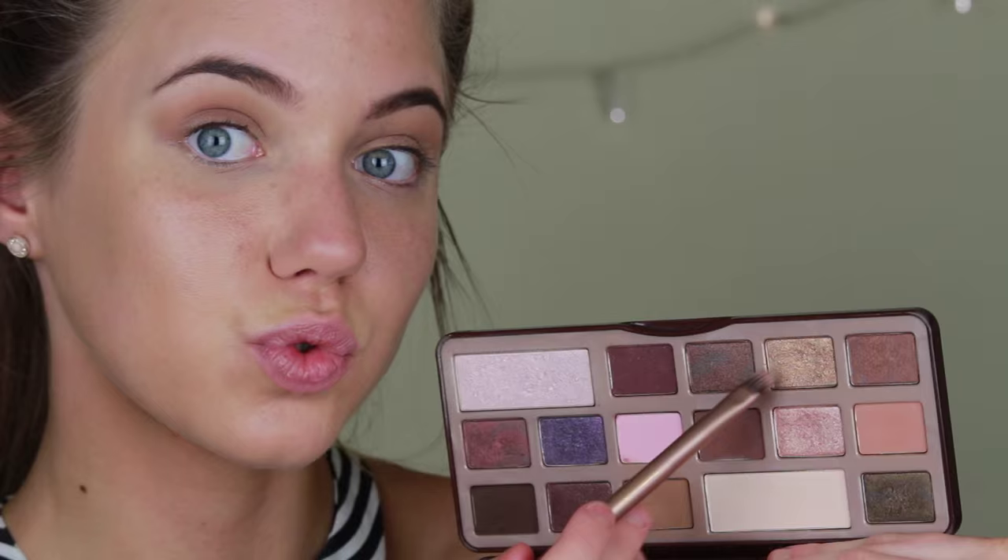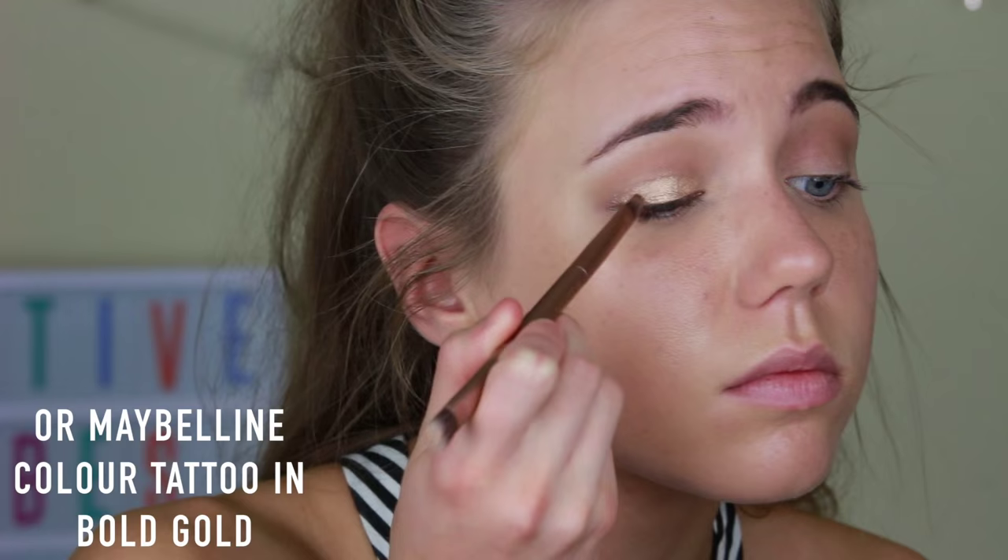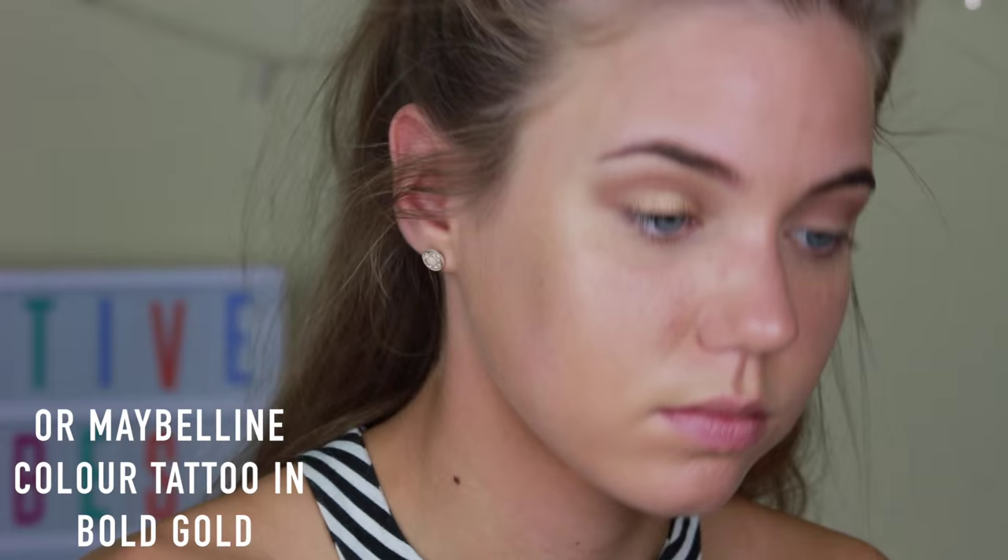Then on a flat shader brush, I'm just taking a gold colour — the Maybelline Colour Tattoo is pretty much the same as the one I'm using here. So I'm just applying this all over my eyelid, then taking a big fluffy brush and blending it all together.